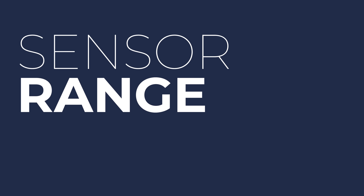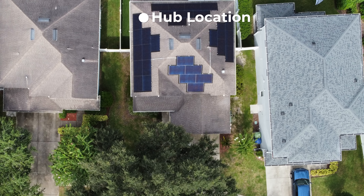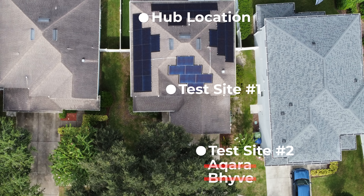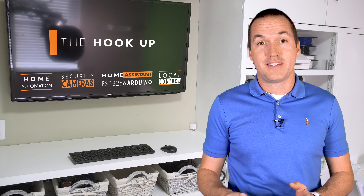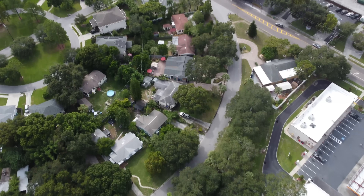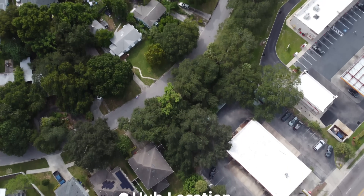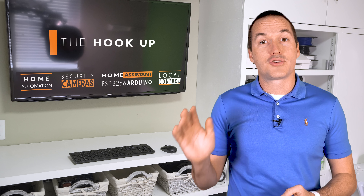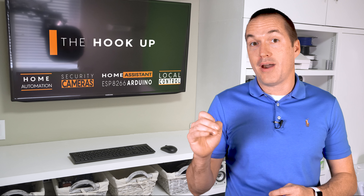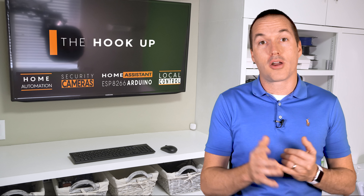I also performed a range test, placing all hubs in the same room and limiting WiFi sensors to one access point. At 25 feet indoors, all sensors worked. At 75 feet through multiple concrete walls, the Aqara and Beehive failed. Around 110 feet, Govee, Fibaro, and Zooz stopped reporting. At 150 feet, Shelly and Finn dropped out. The Yolink, using LoRa, kept reporting past a quarter mile with 3 out of 4 signal bars remaining. A strong WiFi network benefits the Finn and Shelly, and additional Zigbee or Z-Wave devices can extend range via mesh for Aqara, Fibaro, and Zooz.